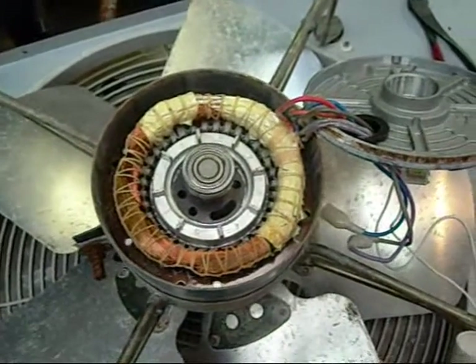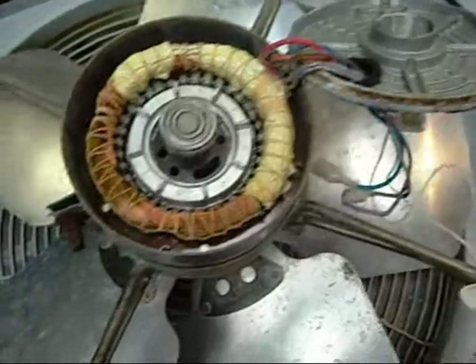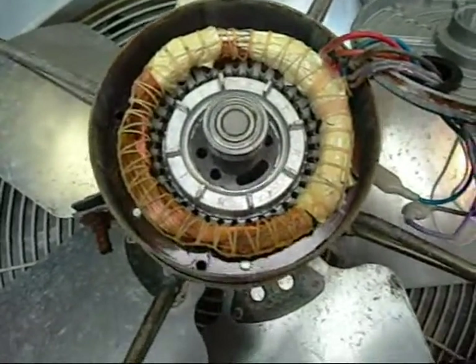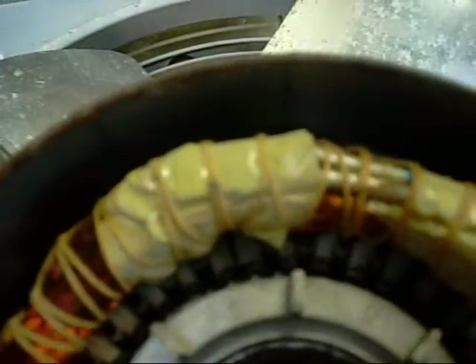The motor looks like it's in pretty good nick. There's no sign of water getting in or anything — the windings look good. There's a little thermal switch in there which is what saved it earlier.